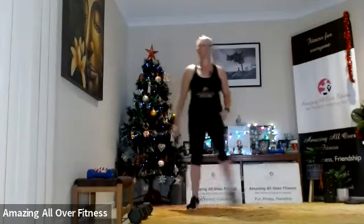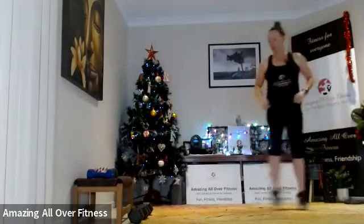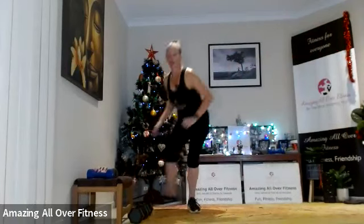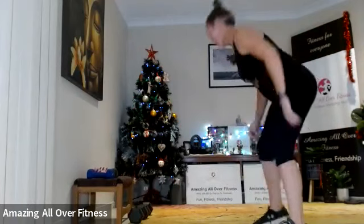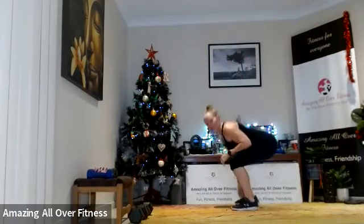One, two, reach. So when we reach, we want to do it using those legs — not tipping at the hips. Reach!